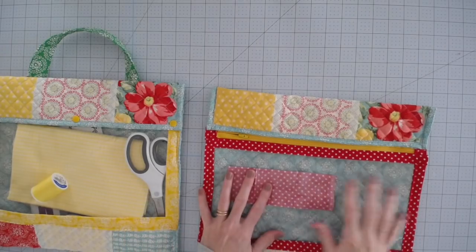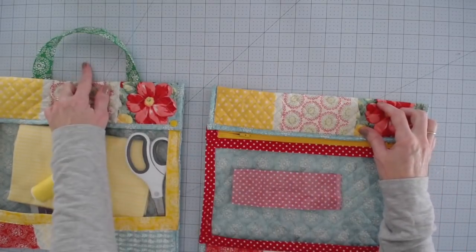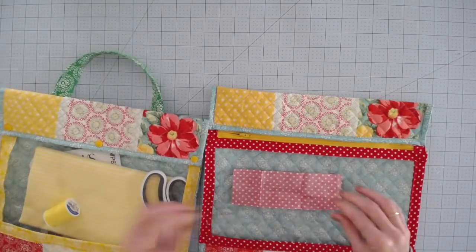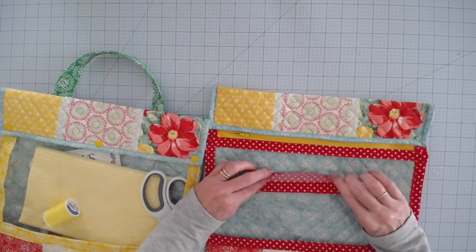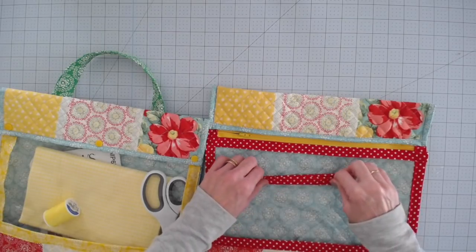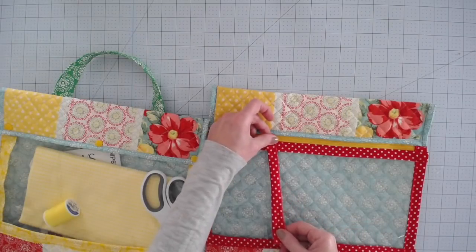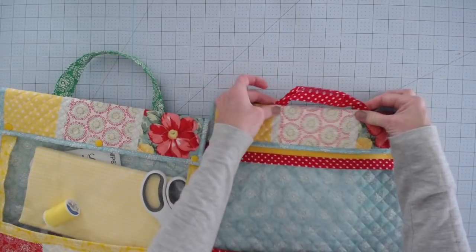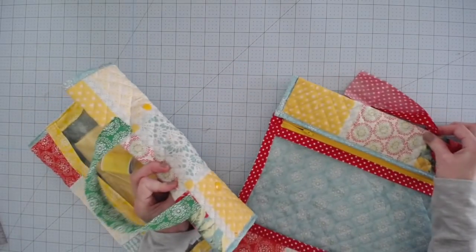And that is basically it for the zippered version. If you want to add the handle like I did, that's totally optional — I just sewed that right there on the back. All you do is take a piece of fabric, fold it in half just like we did on all of our edges, fold the insides in, fold it in half, and stitch down both of the long ends to keep that closed. Then you can simply sew it on right on the back, just like I did on this one.